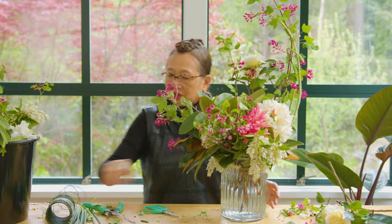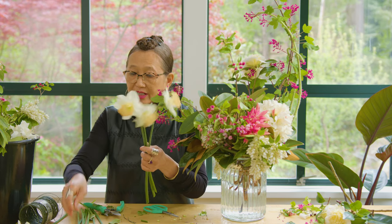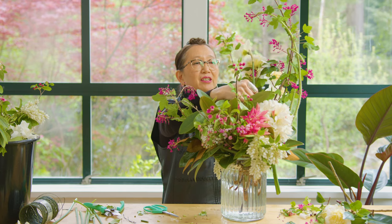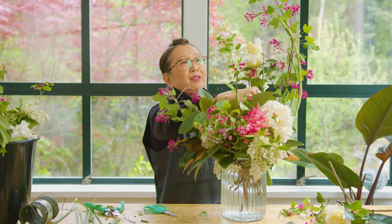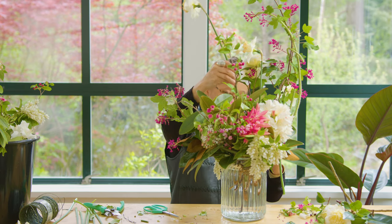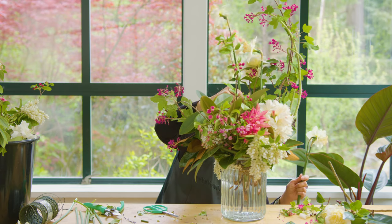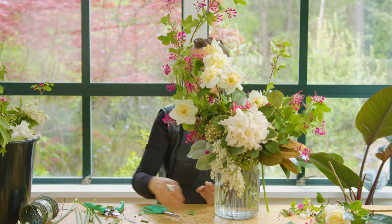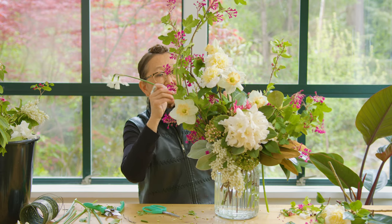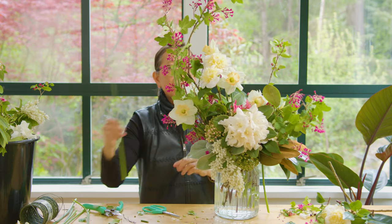What I want to do lastly is feature the beautiful Narcissus — this variety is called Romance. It's a really lovely peach and cream color that complements this design beautifully. I want to tuck it through the chicken wire so it's floating nice and high through the two layers of chicken wire. I'm also adding a couple of the white Narcissus to extend that white color through the arrangement.